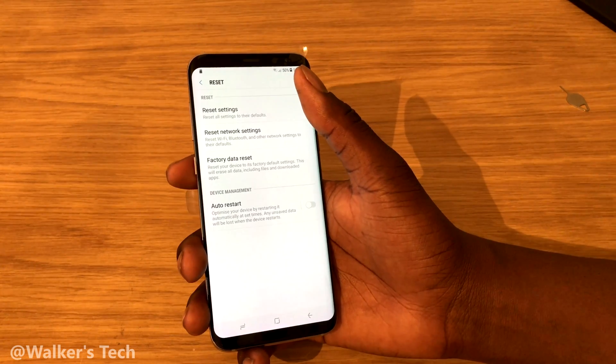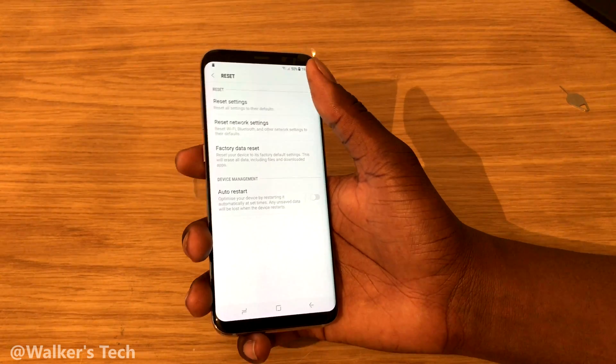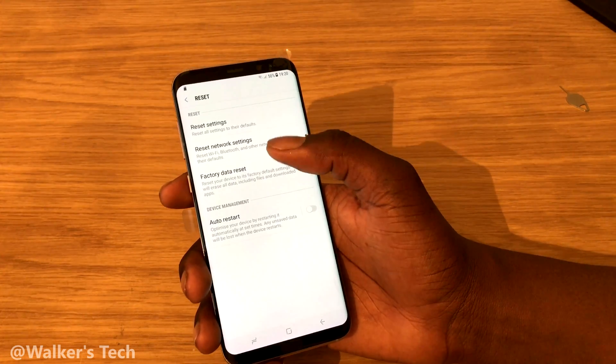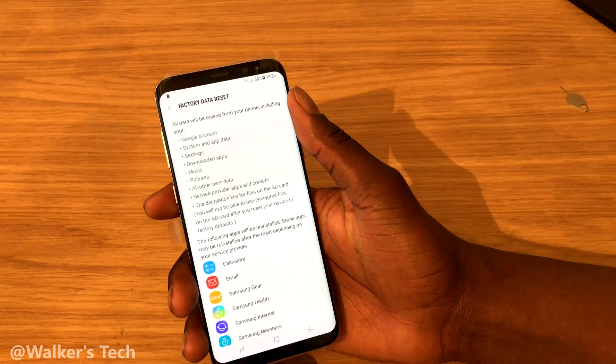You could reset settings, or you could reset network settings — so if you have Wi-Fi issues or problems with your network, you could just reset the network settings and bring that back to default, which might fix a few bugs. Then the one we want is Factory Data Reset.